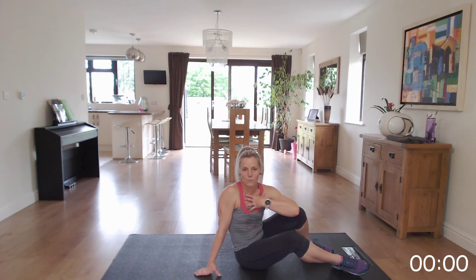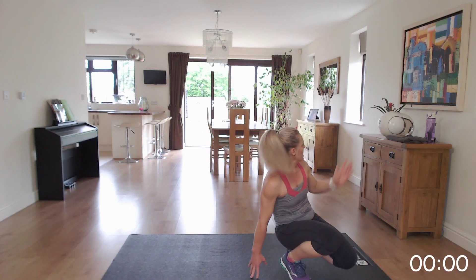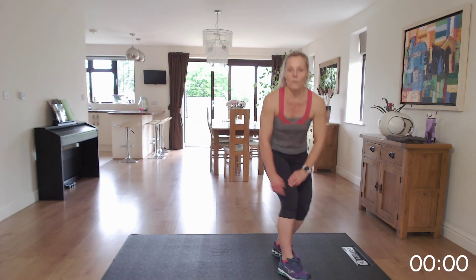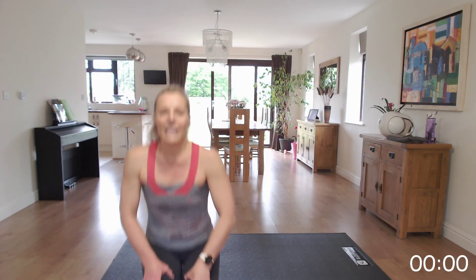Make sure that you do the cool down — whether it's the cool down of your choice or the cool down on my channel — so you get those stretches after your hard work. Make sure that you continue to drink throughout the rest of the day. I hope you enjoyed it and I look forward to seeing you again soon. Bye!